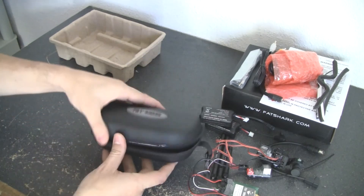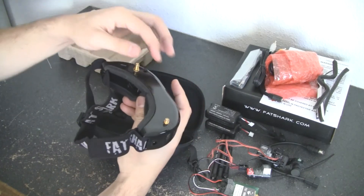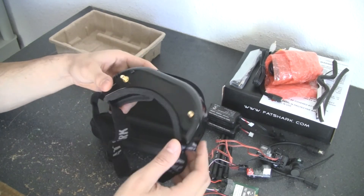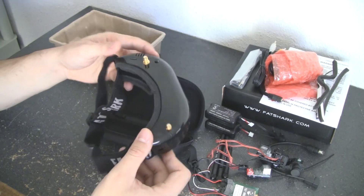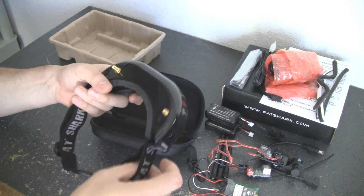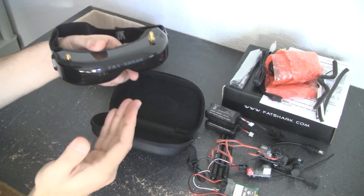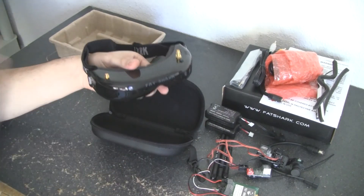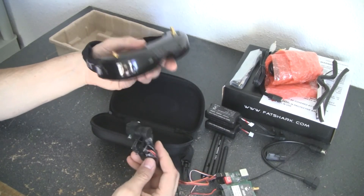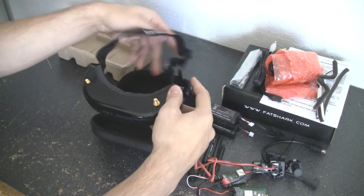Now let's get to the goggles. Very nice carrying case. You can see they have the head tracking built in, nice soft padding — I already tried these and they work great. They have all the channel switches and a little pocket where you plug in your battery power on the side. Because it's the Teleporter Series, I can actually hook up this whole unit right now without my RC car anywhere nearby, and when I set up my camera and move my head, the camera moves too. No need to plug into a controller — this is all ready to rock and roll.